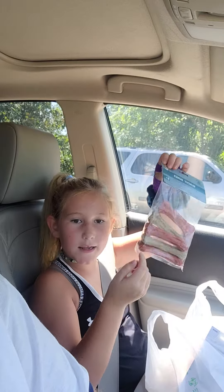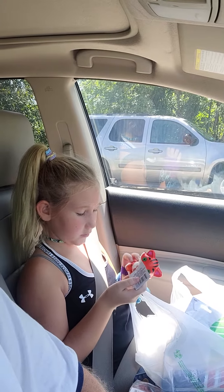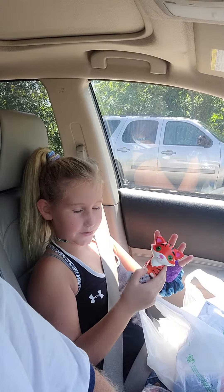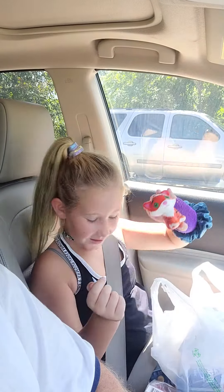We got some dog bones — gotta get some dog bones for the dogs. Dogs are people too, would break their hearts otherwise. And I got this squishy to replace my other one that looks exactly like it.